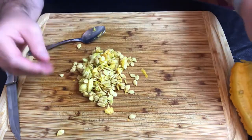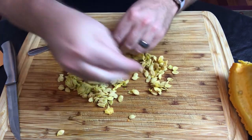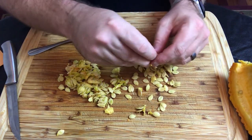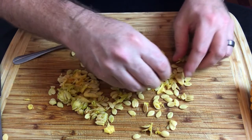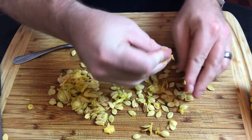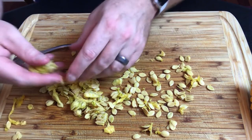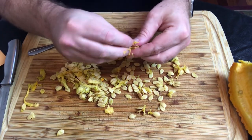Now that you've got the seeds extracted, I try to separate as much of the pulp out as I can. It's a little easier to do with squash seeds compared to some other plants. The squash seeds are much bigger and don't have much pulp hanging on to them. I'll fast-forward through this part so you don't have to watch for five minutes.